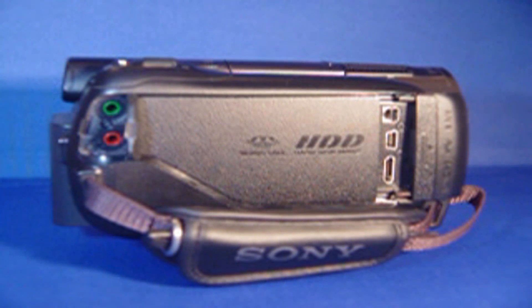Looking over to the right at the top you'll see an insert for a plug. That transfers over to RCA so you could plug in to older model TVs. The second one going down is for your USB port to a computer or laptop. The last input is for an HDMI mini cable, and what that does is transfer from mini to full HDMI. HDMI is High Definition Multimedia Interface.